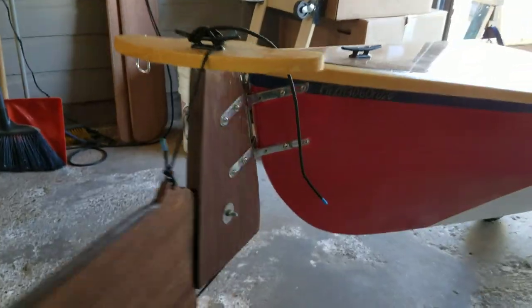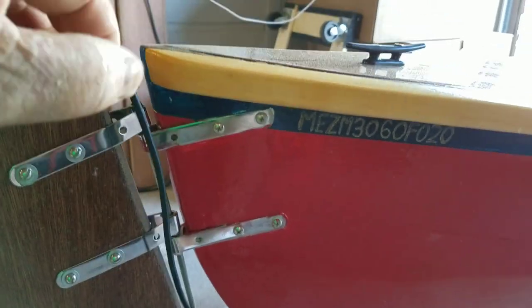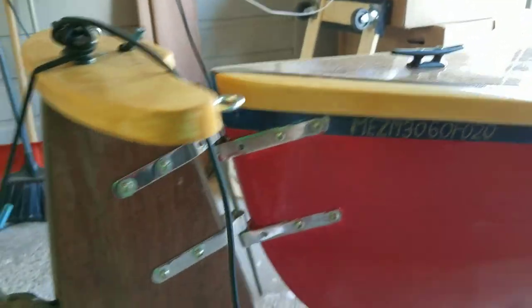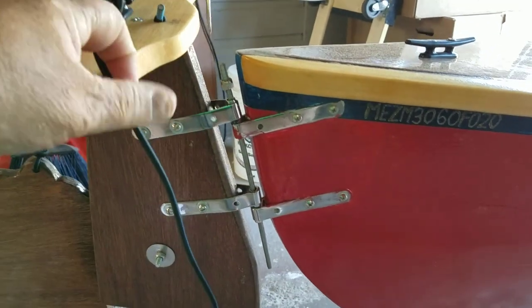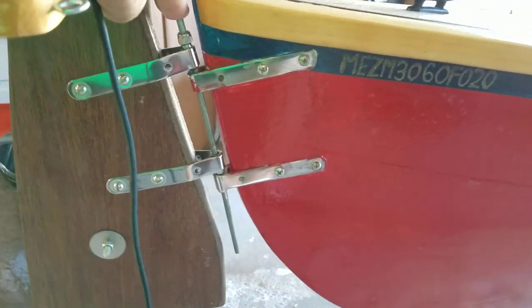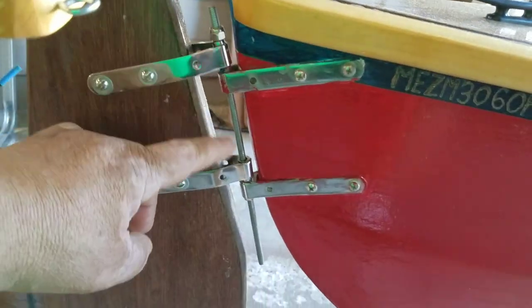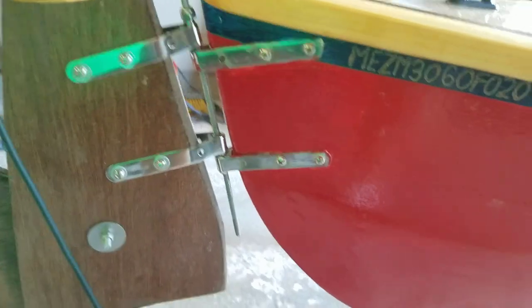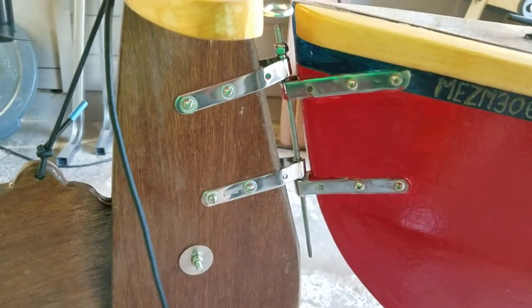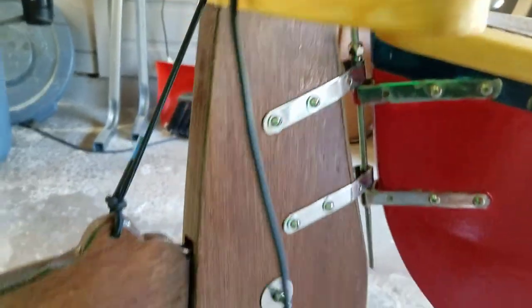I bought these gudgeons from Duckworks, and the problem is I didn't get them exactly straight on the canoe. The pins that came with them — little pins — didn't fit in right. So what I did was I went to Martin's, which has some very inexpensive hardware. This is a quarter-inch bolt rod that came in three-foot lengths and cost me like 80 cents. I ground it down so it would slide in, put a bolt on this side so it would stop, and it seems to work really well.